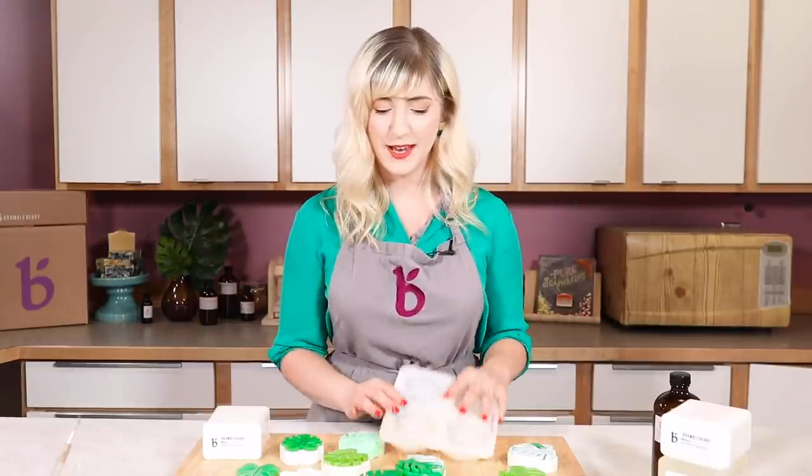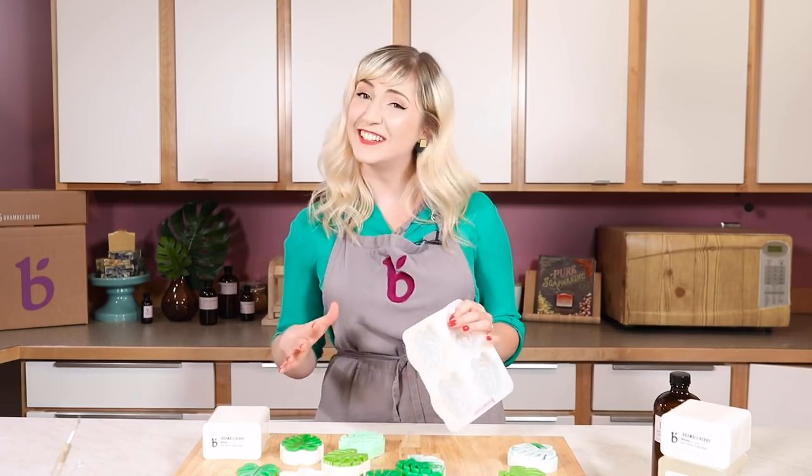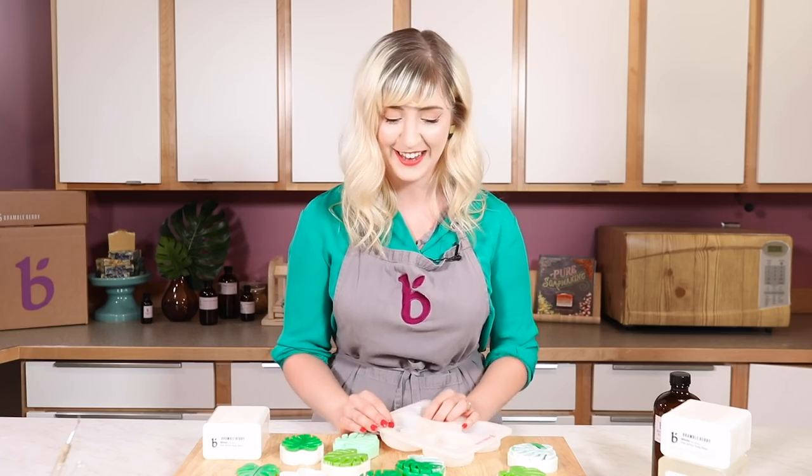A huge shout out to our product development team - Amber, Caitlin, Oryx, and Jess - who all worked so hard to create this mold. I think we killed it. Super excited about it and I can't wait to see what you guys make.